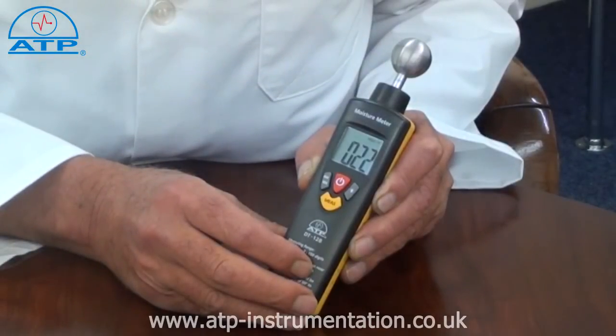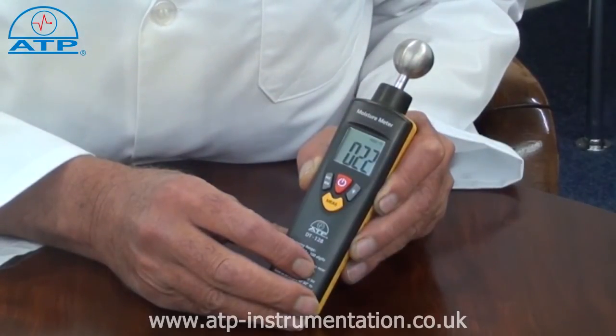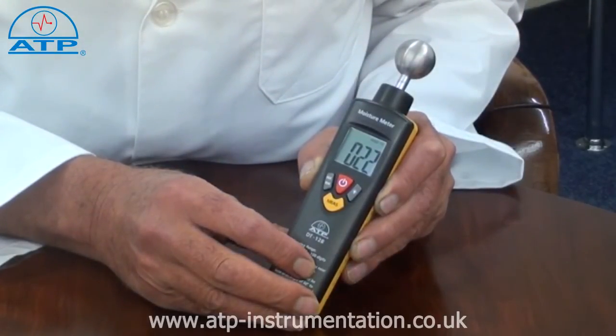Data hold automatically activates after a stable reading is taken. There is a min-max memory which continually updates since power on.